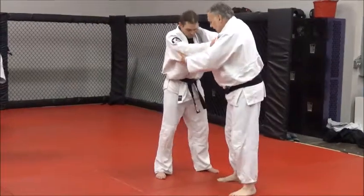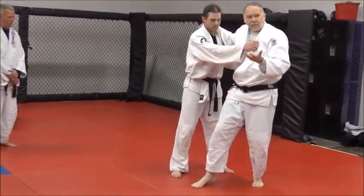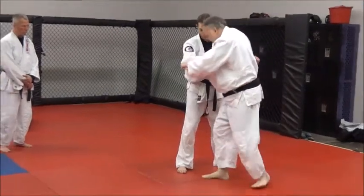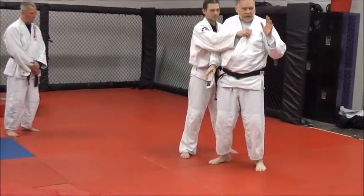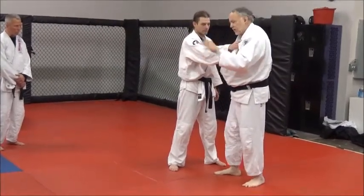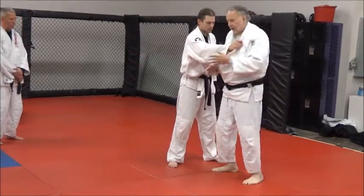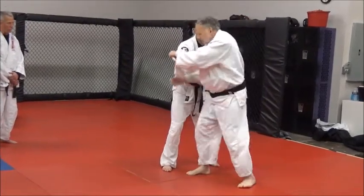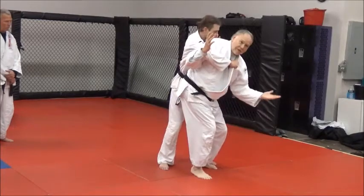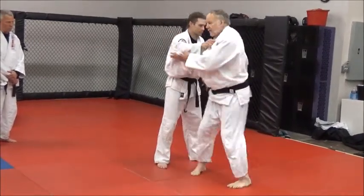Now, different people approach this differently. They'll say come across and step in like a suri-komi action, a lifting-pulling action. They'll say do a box step. Those are all good — they work. But what they're trying to achieve, and what I'm trying to achieve here, is to teach you to turn your hips, and when you turn your hips, you turn your shoulders. If you're just coming in here like this, see how I'm turning — I'm not even holding on. See how my hips have turned, my shoulders have turned. They're connected.